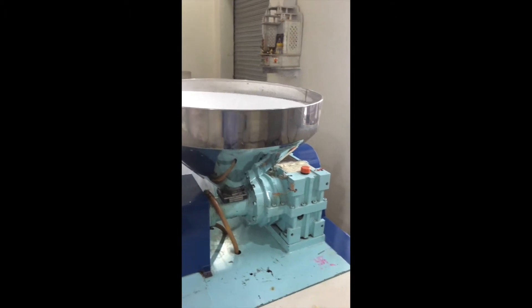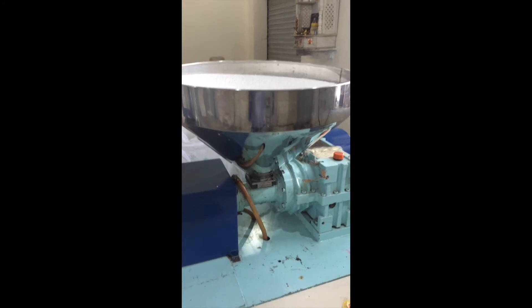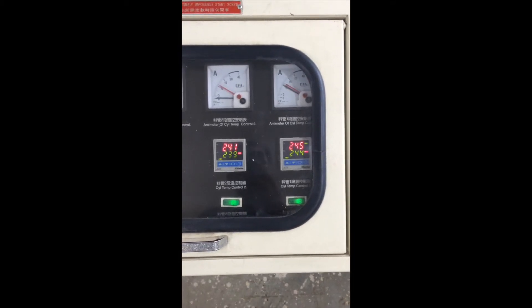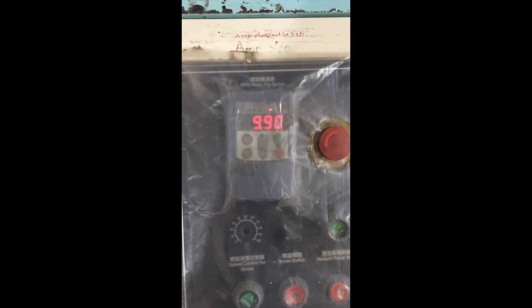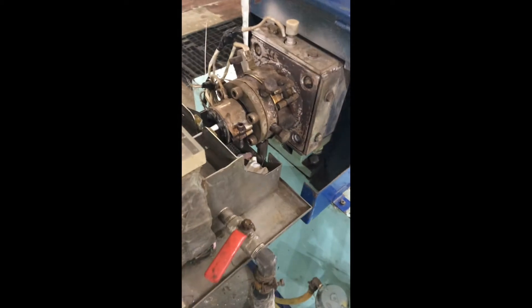Welcome to our extrusion unit. The hopper carries approximately 25 kgs and the temperature settings are approximately 245, 241, 236, and 231. The ampere is around 9.9 and the screw diameter is 45 mm.